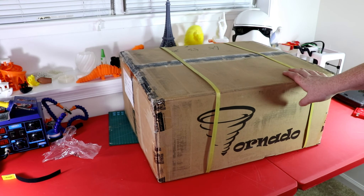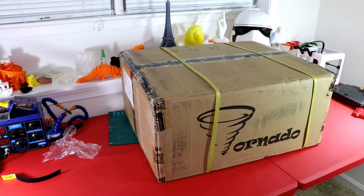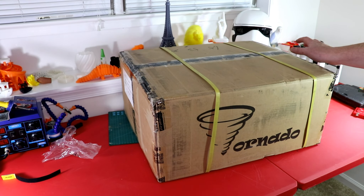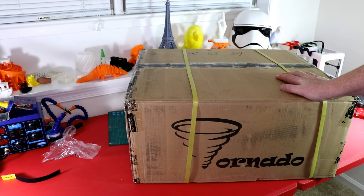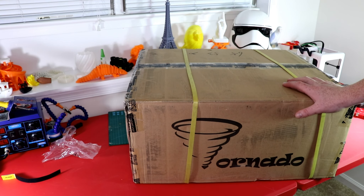What's up everyone? In this video I have here the Tebo Tornado, and as you can see, this box is huge. I'm going to go ahead, open it up, put it together, do a first print for this video, and then give my initial thoughts, and then we'll go from there.